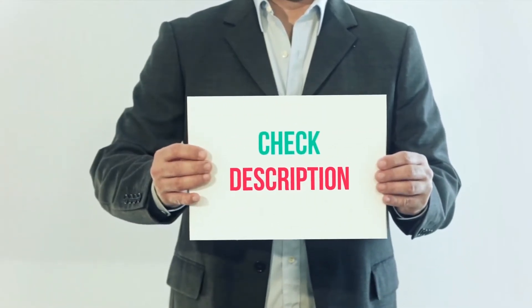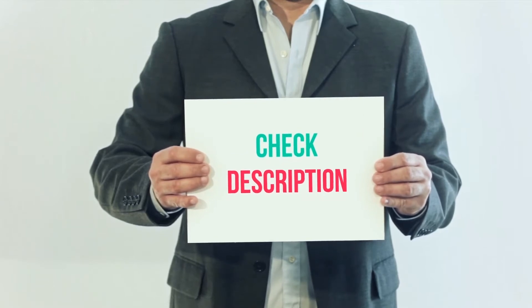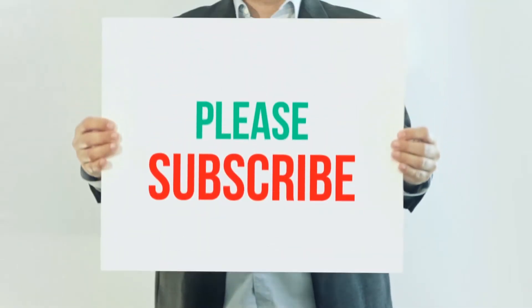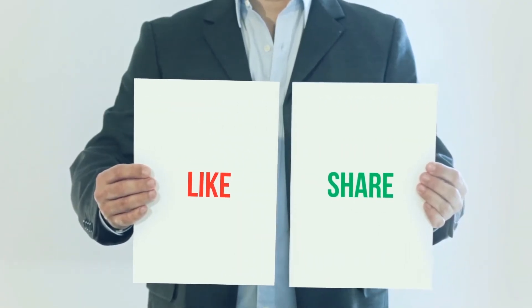I have included this product link in the description. You can check out this link for more information and latest price. Thank you for watching this video. Please subscribe to my channel, leave a like and share with your friends. Until next time, hope you all have a great day.